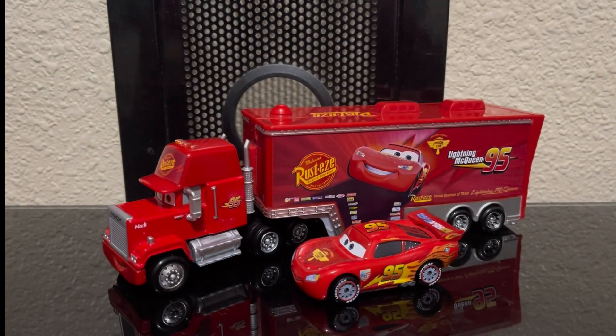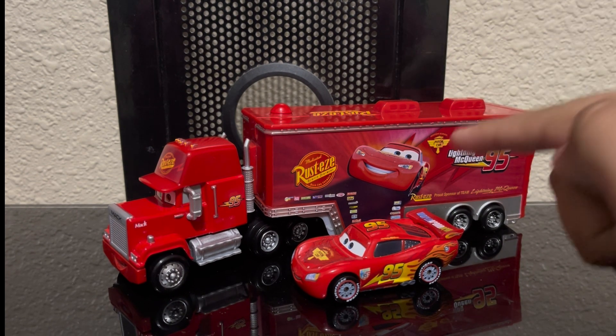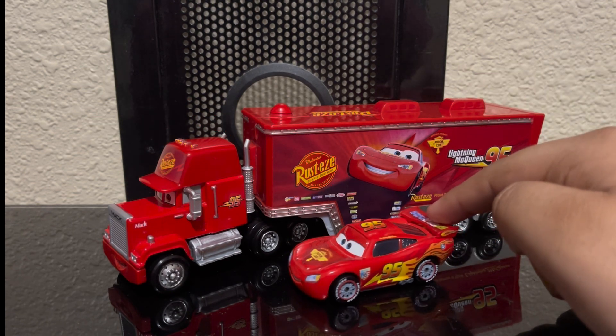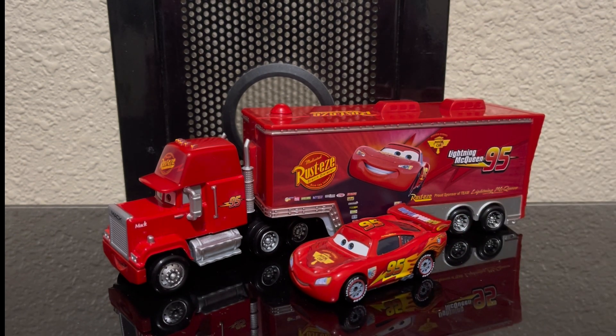Alright, that is it for the review. I hope we get a re-release of Hudson Hornet Lightning McQueen because I don't have them and they would go well with this hauler. I hope you guys enjoyed this video — make sure you like and subscribe, and don't forget to join the Red XLL Discord server using the link in the description. Goodbye!